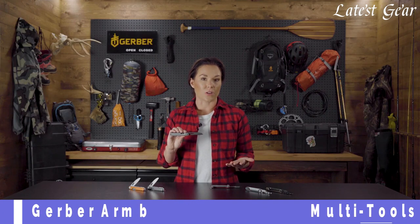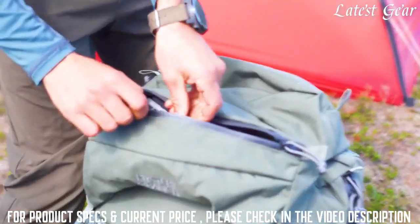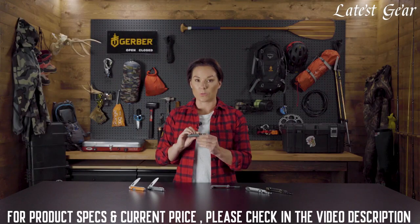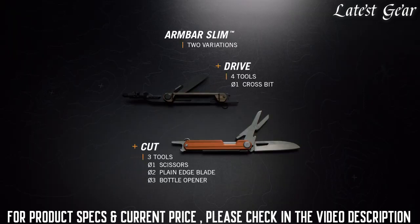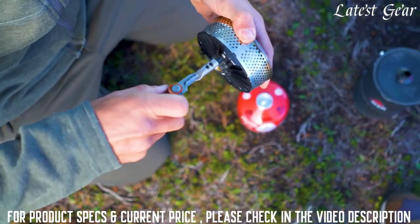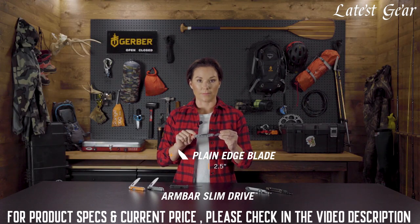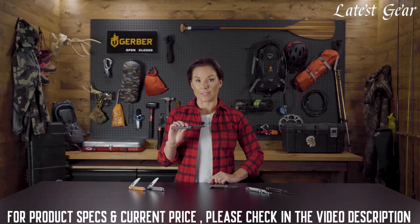Whether your day takes you to the office, the trails, or simply to the backyard, it's nice to know you can do more while carrying less. Taking cues from the original, the Armbar Slims cut the bulk and deliver only the tools you need in an ultra-compact footprint. Available in two variations — Cut and Drive — each is the ultimate in minimalism and houses the tools you reach for most. The Armbar Slim Drive delivers with a two-inch extension bit driver to get those hard to reach spots. It also has a full plain edge blade that can be accessed with one hand. The Armbar Slim Cut has a two and a half inch plain edge blade ready to take on full size tasks.